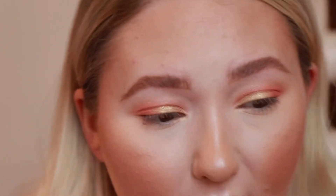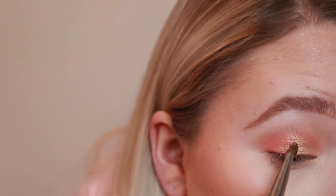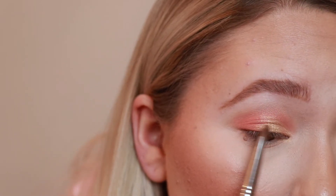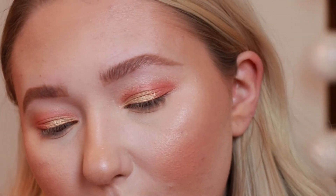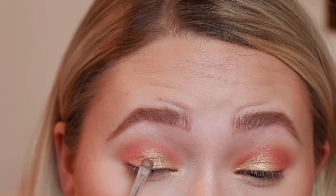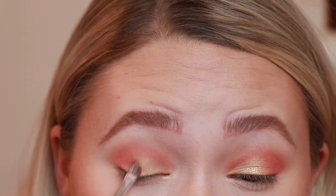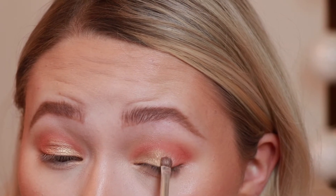To try to include the Sweet Peach palette more, I think I'm gonna go in with that Luscious shade and put it more in the center of my eye, so it can fade from rose gold to pink. For this I'm going to use a more precise brush — the JH42, a really tiny precise brush. Then I'm just going to blend those two shades together lightly.